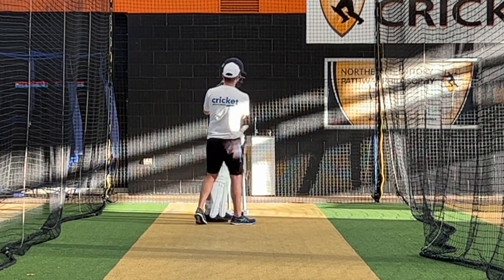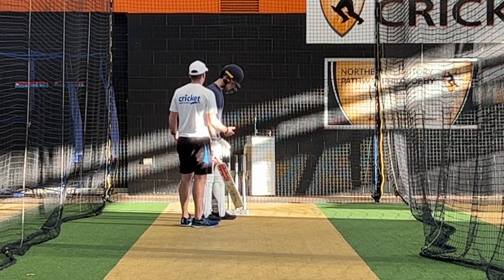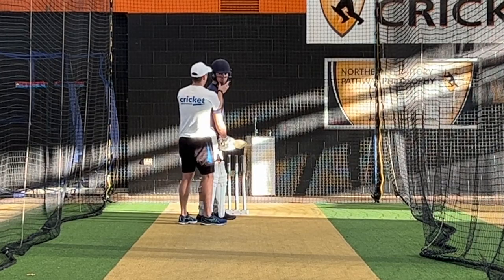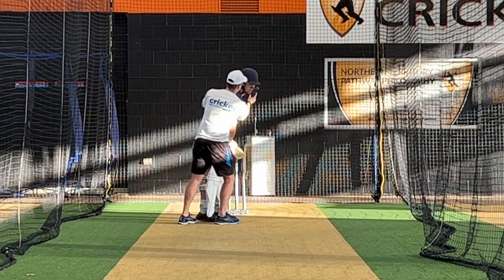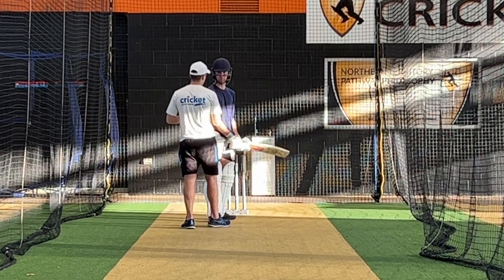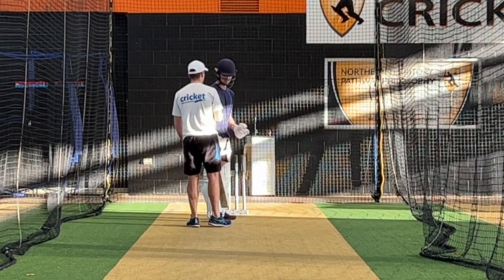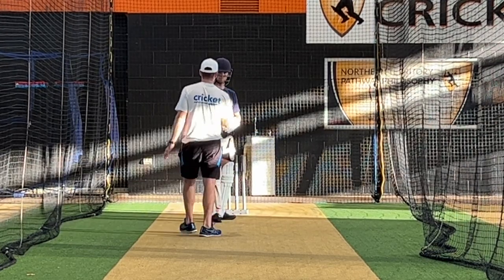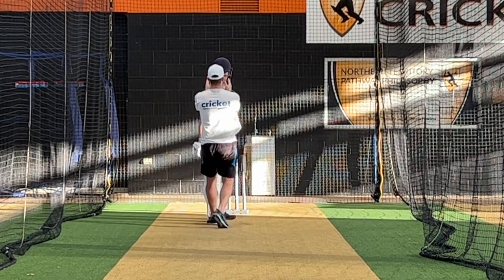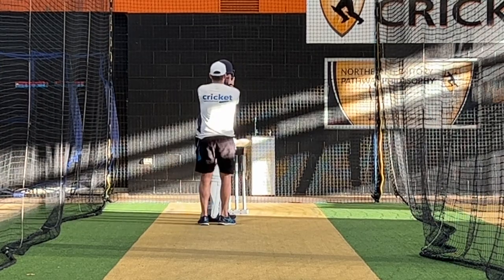And then turn into the ball. I reckon with the setup you've currently got you will be vulnerable to that big inswing, which you were yesterday, because you're sort of like yeah — and that causes your head to go over there. So from our hits online, the key for me for your batting is two things: your tempo, and then to try and be as still as you can when you trigger. I was watching the dismissal — the two balls yesterday — your head probably starts there and finishes here.